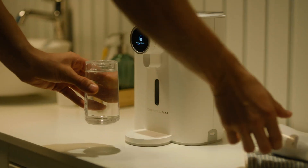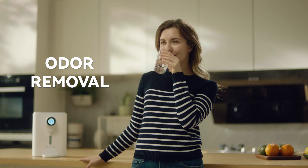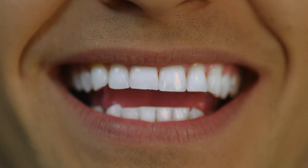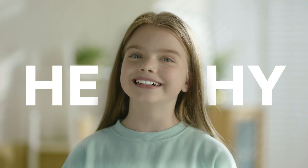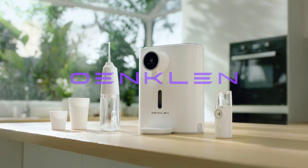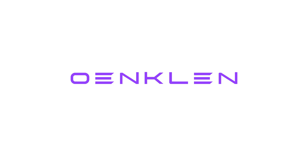Flossing, rinsing, brushing — upgrade your daily oral care routine with Omklin generated ozone mouthwash to enjoy a healthier and more confident smile. Omklin Smart Mouthwash makes oral care easier than ever.